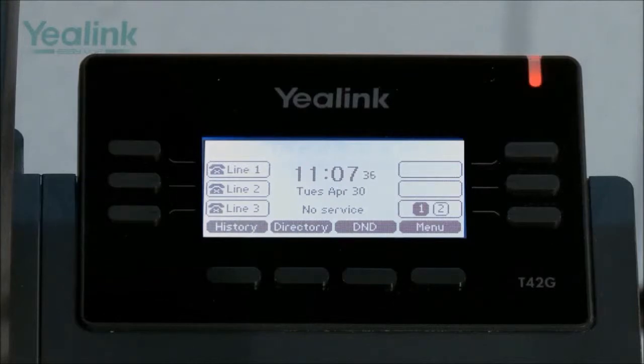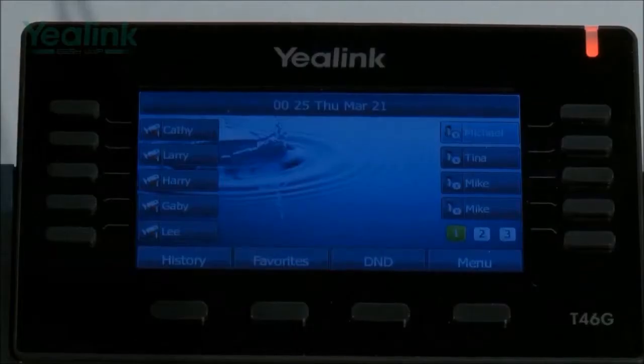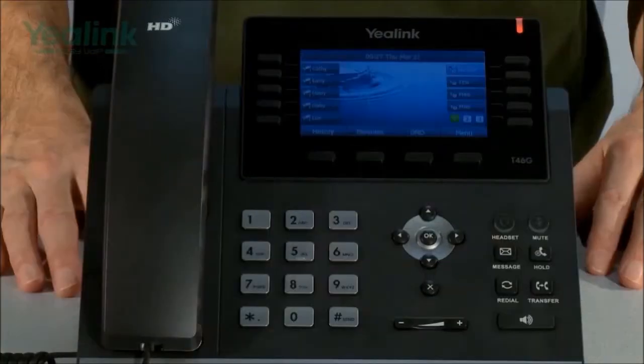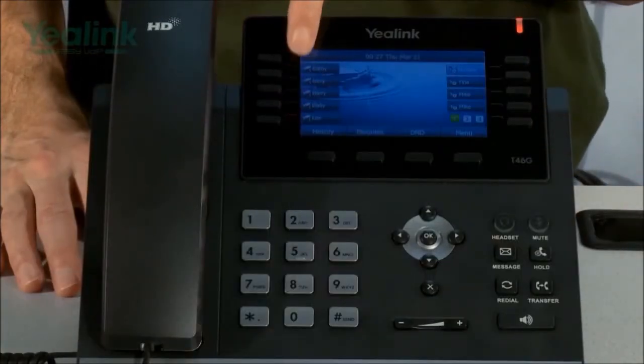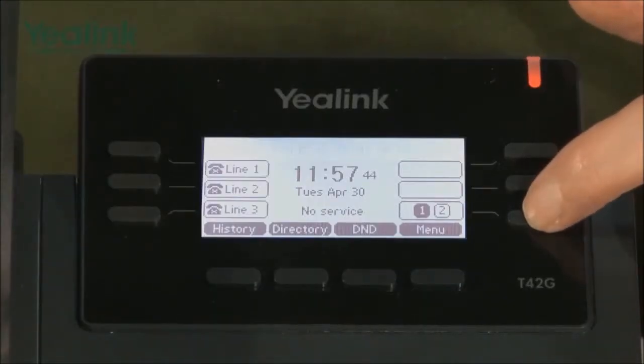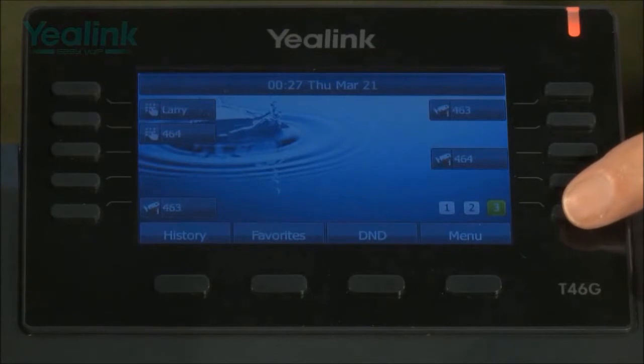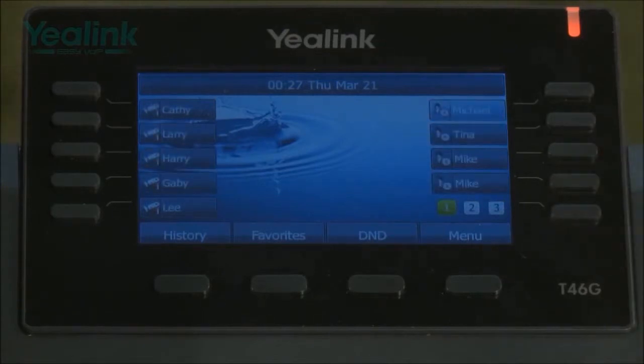The key differences between the two devices, apart from physical size, are the displays. The T42G has a 192 by 64 pixel monochrome five-line graphical display, whereas the T46G has a 4.3 inch 480 by 272 pixel color display. The T42G supports three SIP accounts and the T46G supports six. The T42G has six multifunction keys and the T46G has 10, with a page switch key that triples the number, giving up to 27 multifunction keys on the T46G.